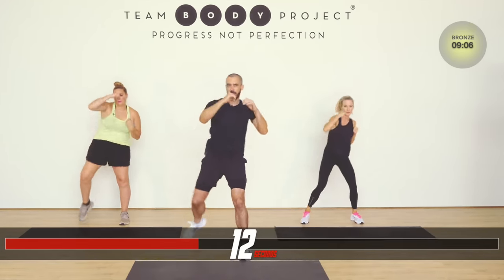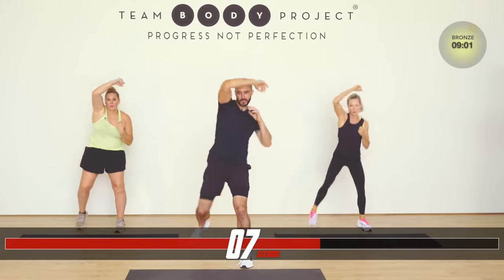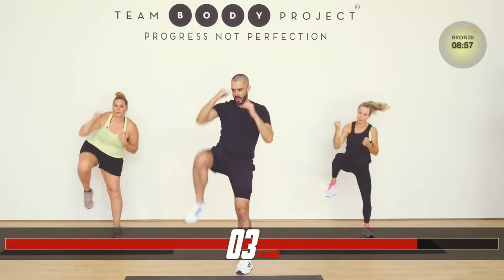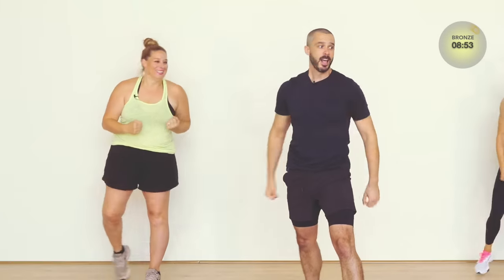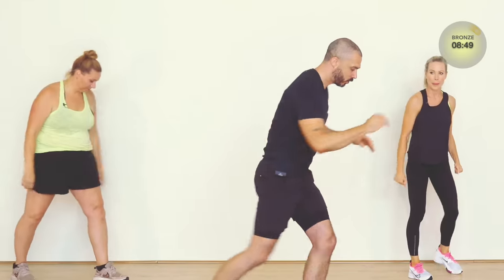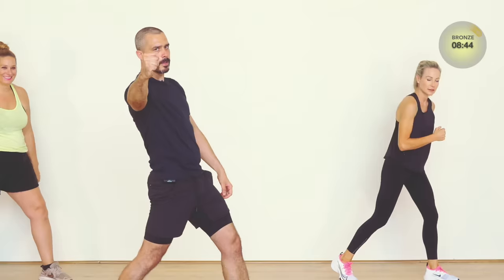Hydrate whenever you need to. Pause whenever you have to. All that matters is you finish — doesn't matter how. You're here. Go quick — knee repeaters. Two uppercuts, two repeaters. One uppercut, one uppercut. Two.